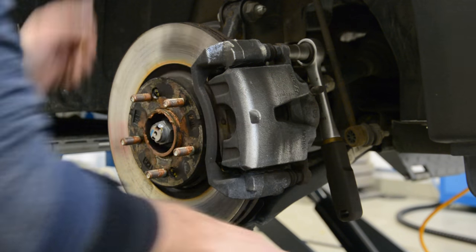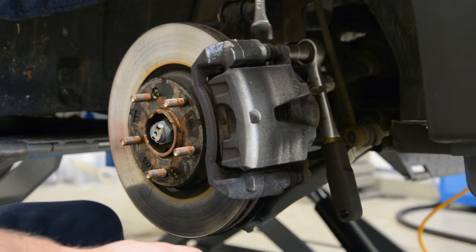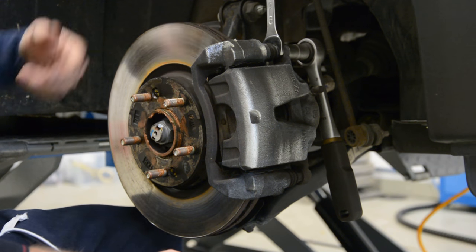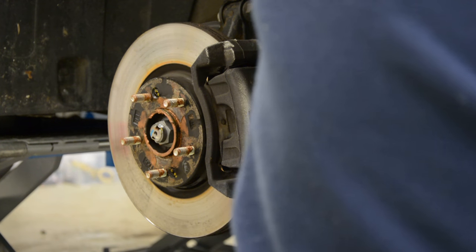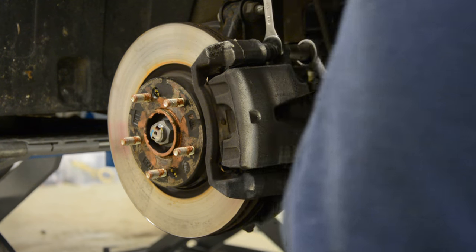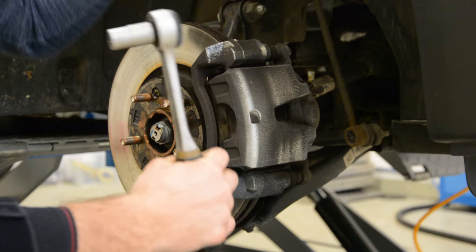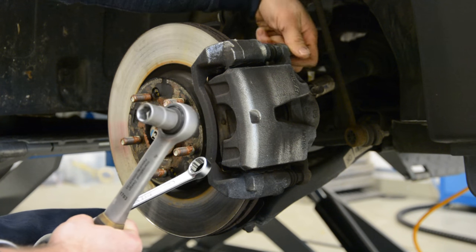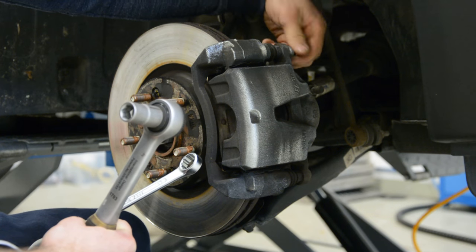One key, another 17mm key to hold in place. These two are not so tight — it's not easy to put too much force.